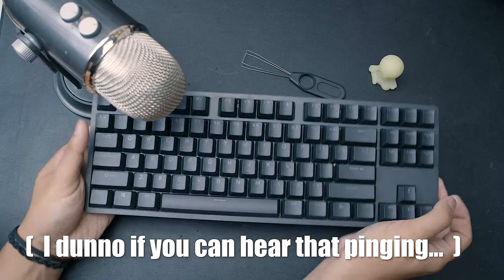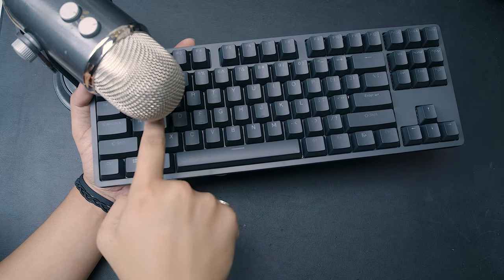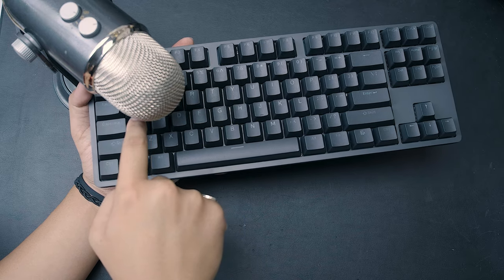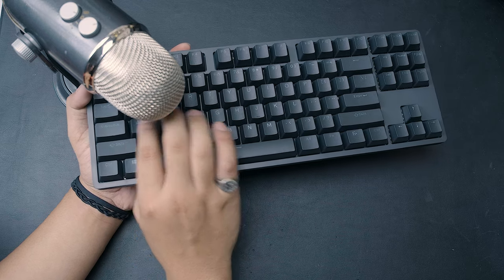I don't know if you can hear that pinging. Not bad for an entry board, but let's see if we can make it better.